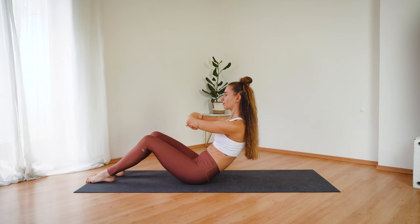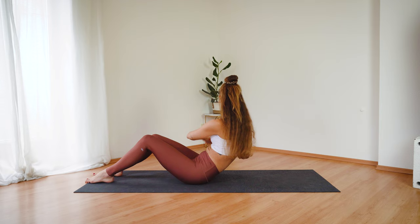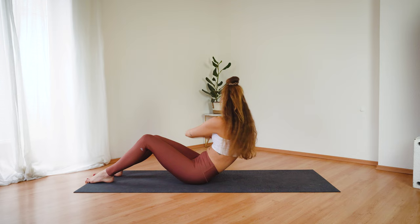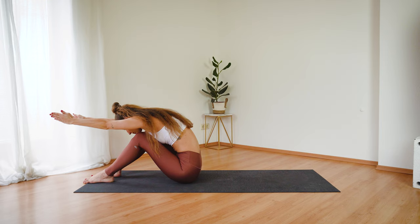And let's row the boat one more time. Twisting from your belly button. Keep your feet grounded. And we have four more. Three, two, one. And then come back to your center. Inhale, reach your arms up. Exhale, lean forward. Take one deep breath here.